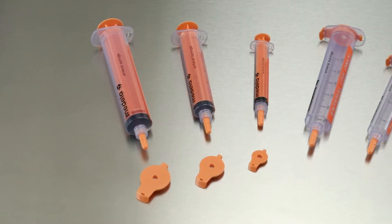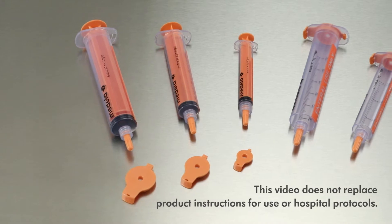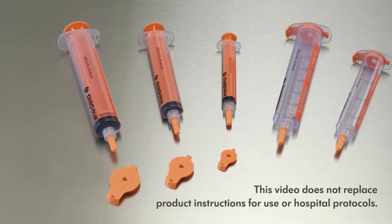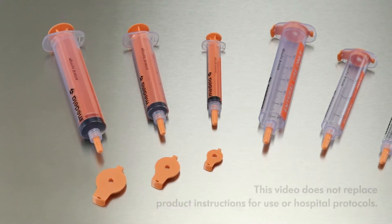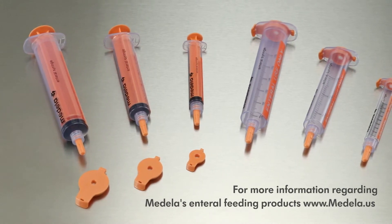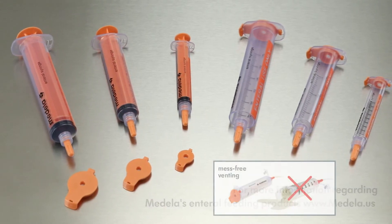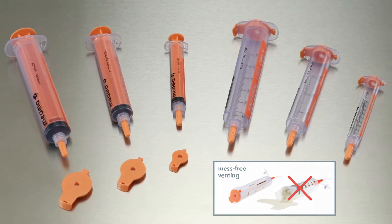Medela Gravifeed syringes are designed for both gravity feeding and venting. The syringes are available in 10, 30, and 60 milliliter sizes. Gravifeed is available in two configurations: with and without the lid attached. The Gravifeed lids include a 0.2 micron hydrophobic filter in the cap that allows for venting and allows gravity feeds to flow. This minimizes exposure to airborne particles or contamination and protects against leakage and spilling.